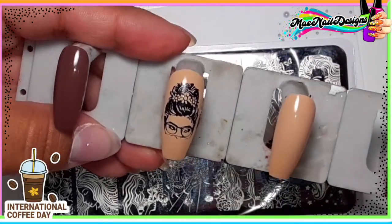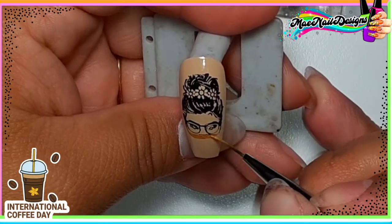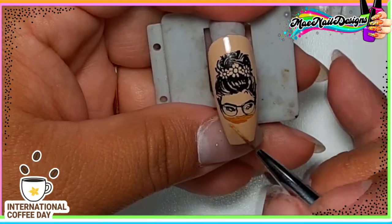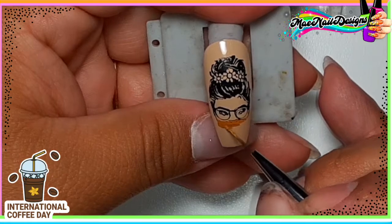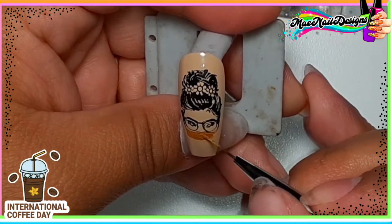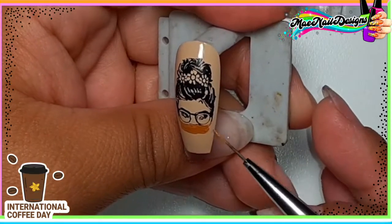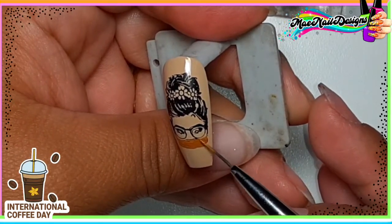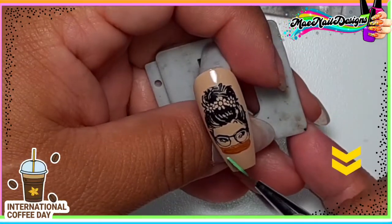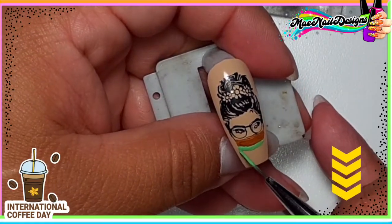I'm stamping the image on the middle fingernail, towards the upper half of the nail. I'm going to go in and paint a scarf in a light brown color — not too light, not orangey, just a brown shade — and her sweater is gonna be a green shade. The liner brush I'm using is from Beetles Gel Polish, you can find that on Amazon or their official website. I will link all the products I use down below.